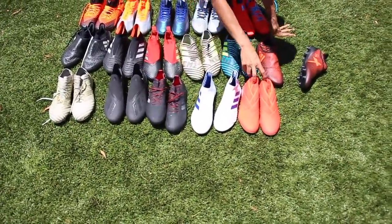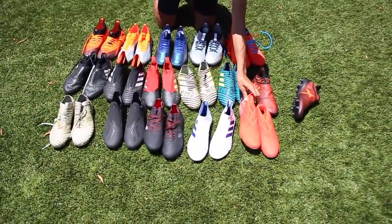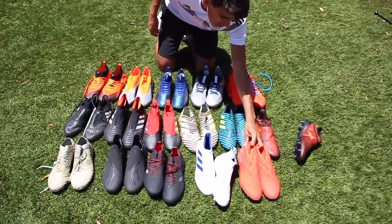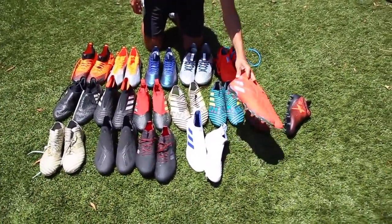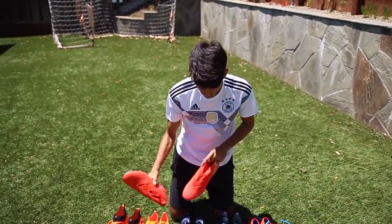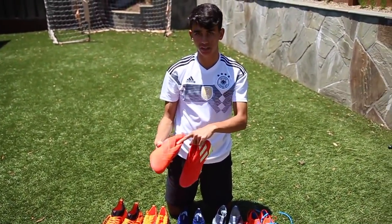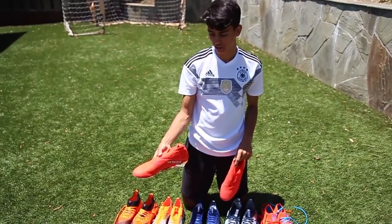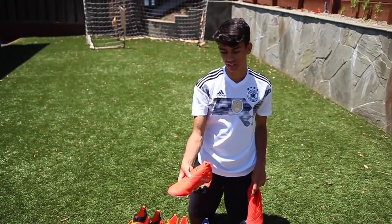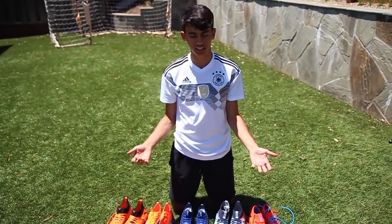These are the latest cleats that released recently — I think these came out in 2019. And these I know just came out like a month ago, so these are the newer cleats I just got. I like these — they're probably my favorite as I said. These I tried wearing but I don't really like how they look. I don't know about you guys but I don't like how Adidas changed this. The new texture here is a lot better than the old Nemesis though.